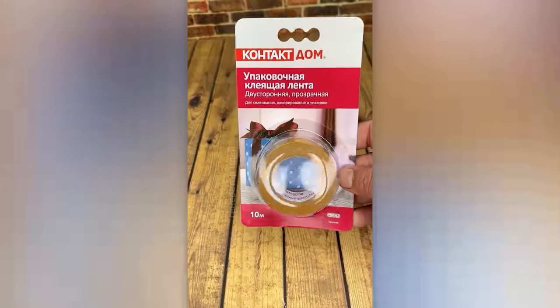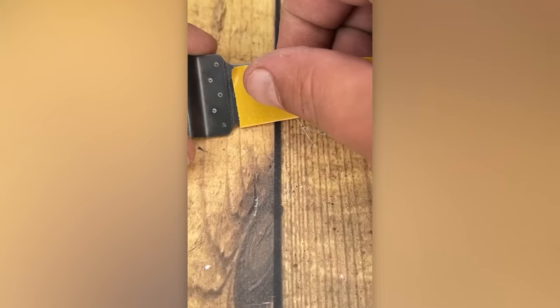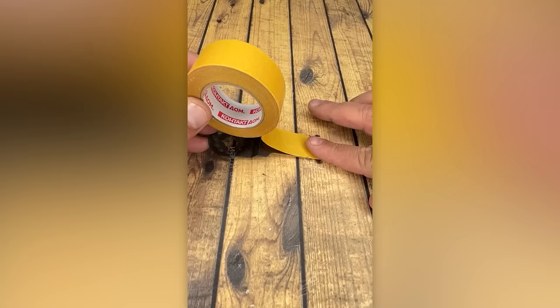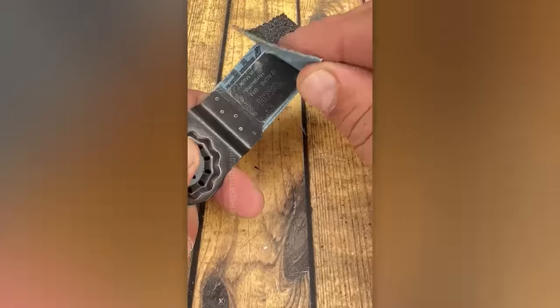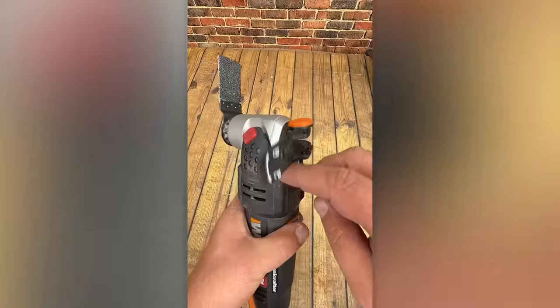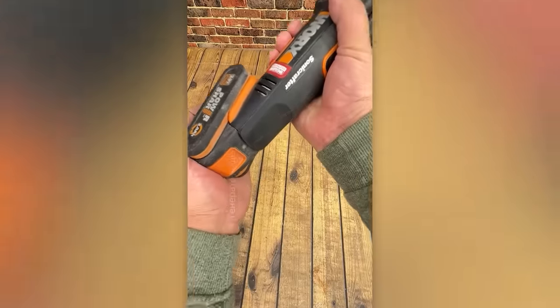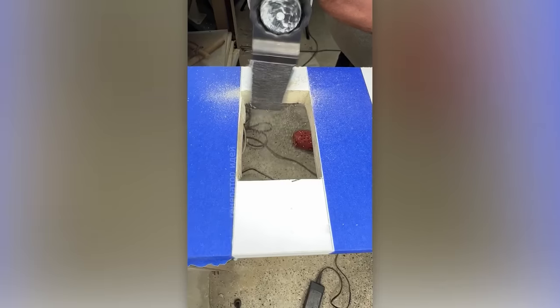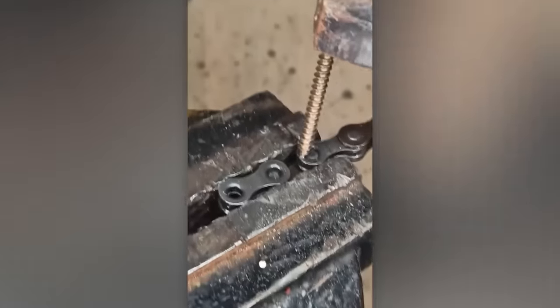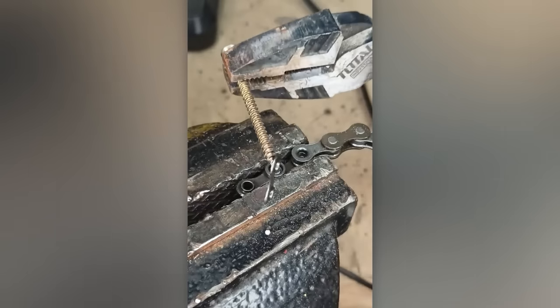Here's a simple and cost-effective sandpaper technique. All you need to do is find an oscillating tool. Next up is a helpful trick for cutting costs on fasteners.